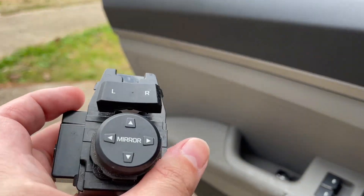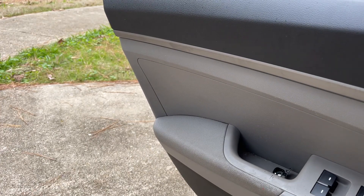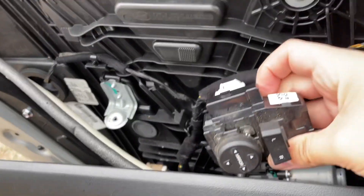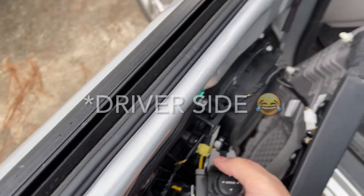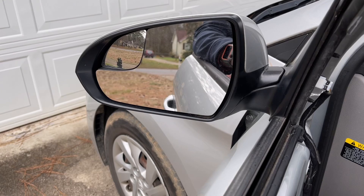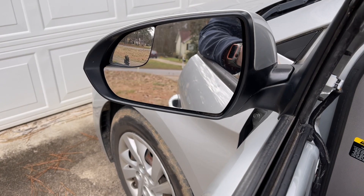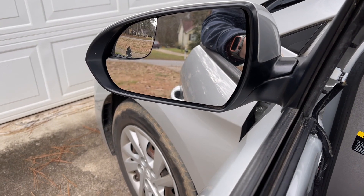I just plugged it in, now let's see what happens. I'm going to put it on passenger side — up, down — and it still doesn't work.